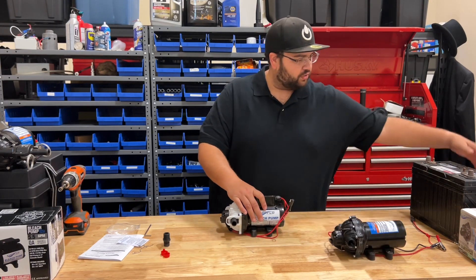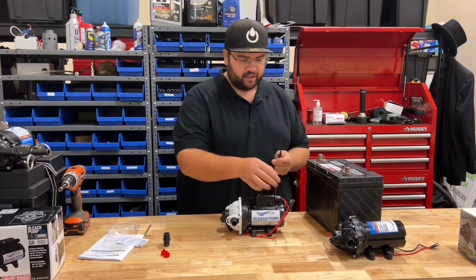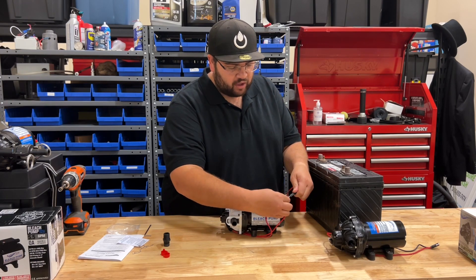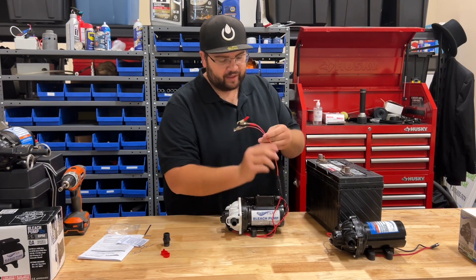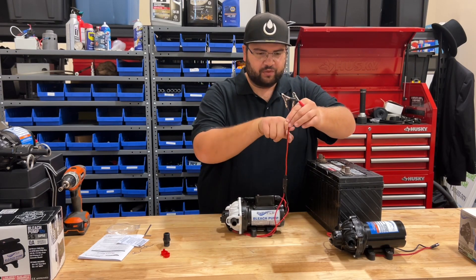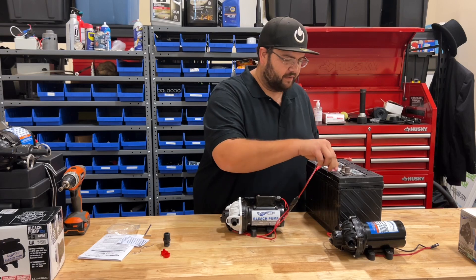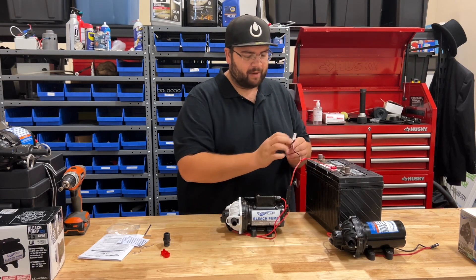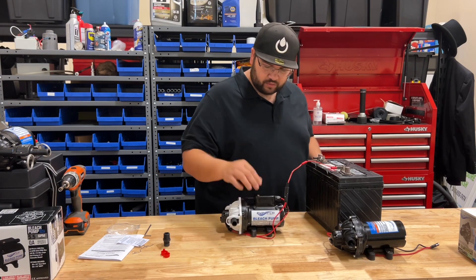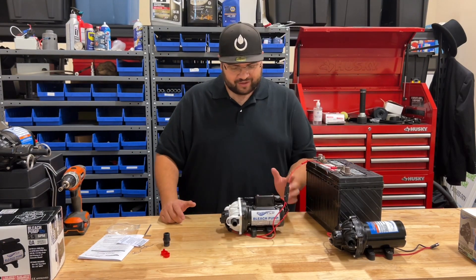I want to show you how this thing hooks up. So I've got my battery here, and whenever you're testing stuff out, always look and see where the wires are going. On this one, the black turns into the red — so this one is going to be my ground wire, my negative, and then this one is going to be my positive. So I'm not getting it backwards. And there we go — the switch goes on and off.